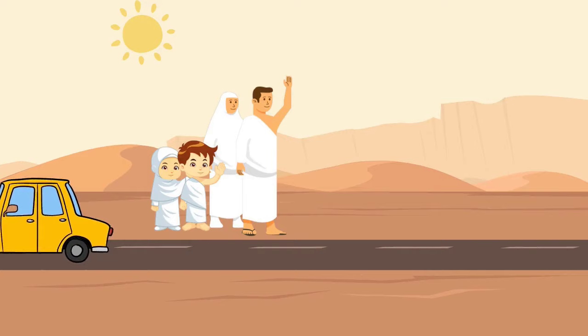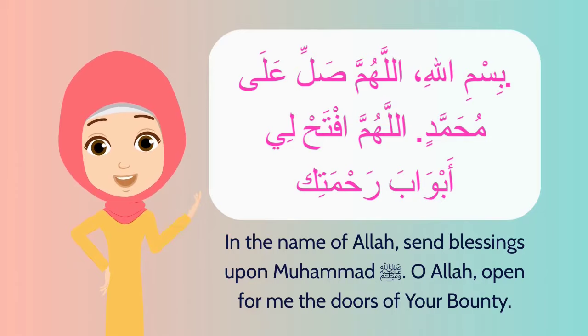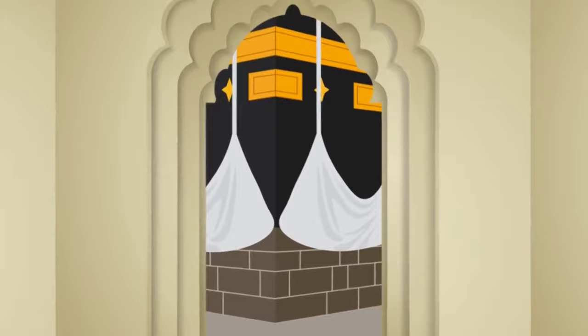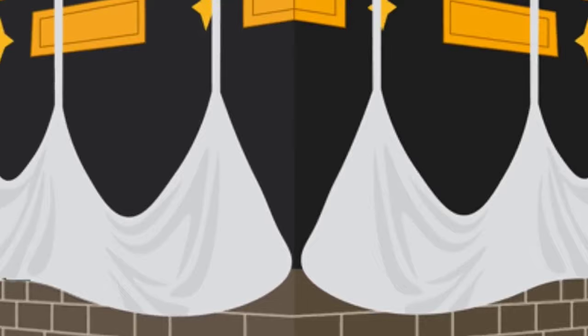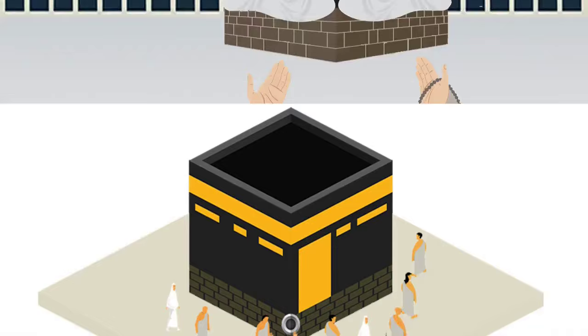The next step is to reach Mecca and enter Al-Haram. Recite this dua: Bismillahi Allahumma salli ala Muhammadin, Allahumma aftah li abwaba rahmatik. After entering Al-Haram, keep your gaze lowered, and when you see the Kaaba for the first time say: Allahu Akbar, Allahu Akbar, la ilaha illallah. Take this opportunity to make lots of dua.